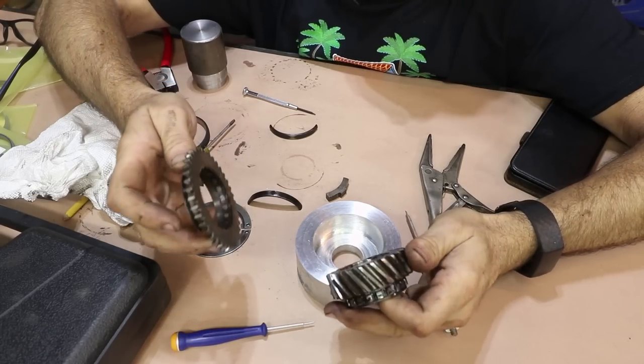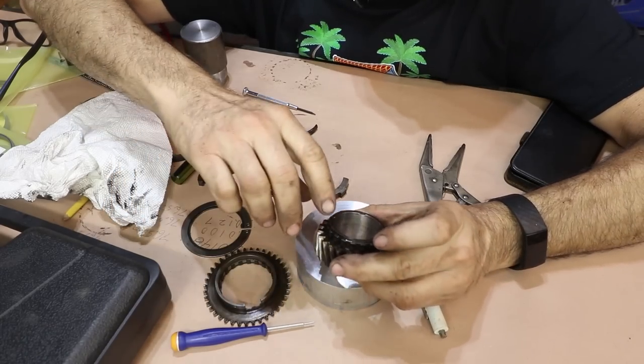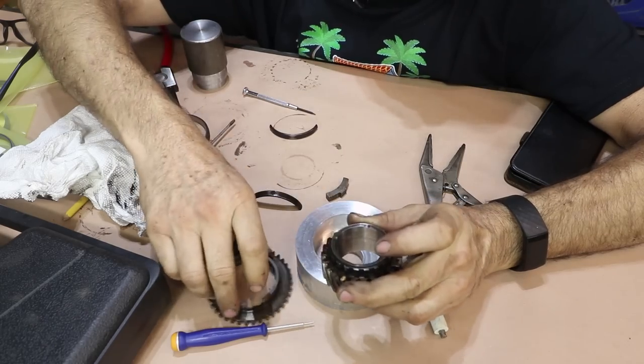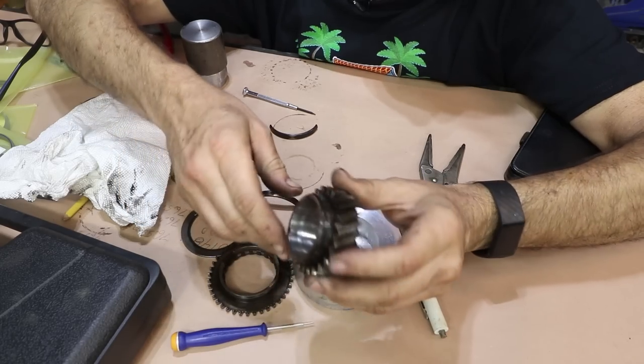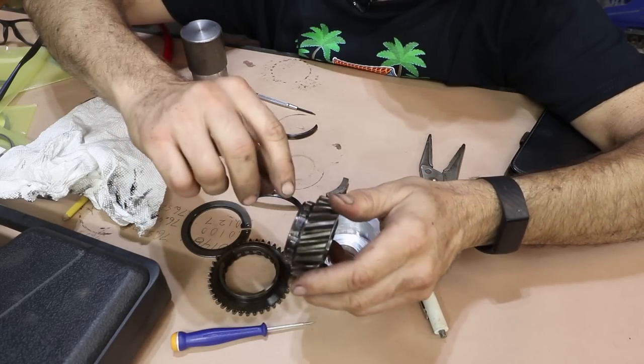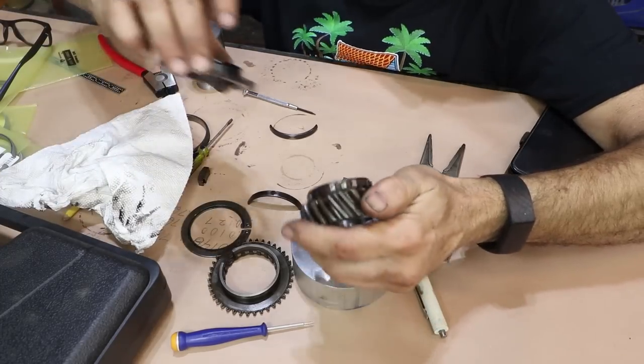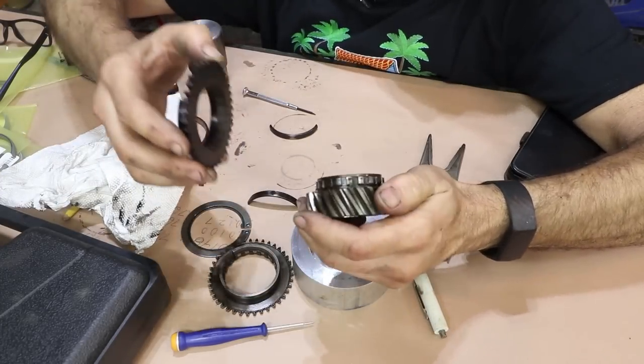No damage to either part. It did take a pretty good amount of force, but not bad — it came off really well. I'm going to ultrasonically clean this, brush it real quick, and make sure there's no gunk in these positions because the new one has to slide right on where the old one was.